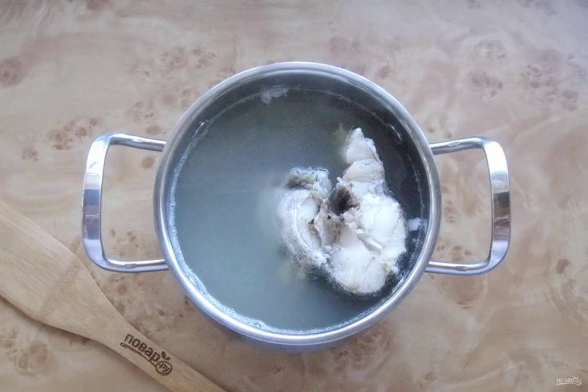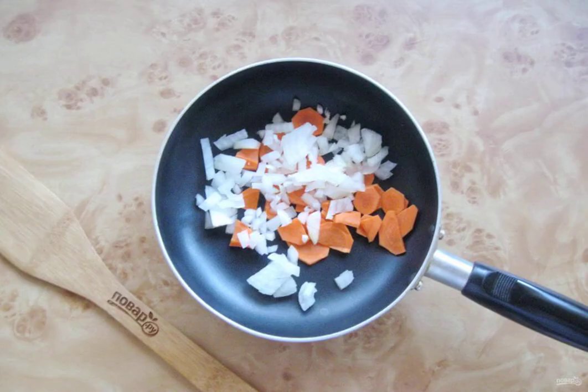Bring to a boil, remove the foam and cook the fish on the lowest heat for 25 minutes. Finally, chop the carrots and onions and put them in a frying pan with sunflower oil.